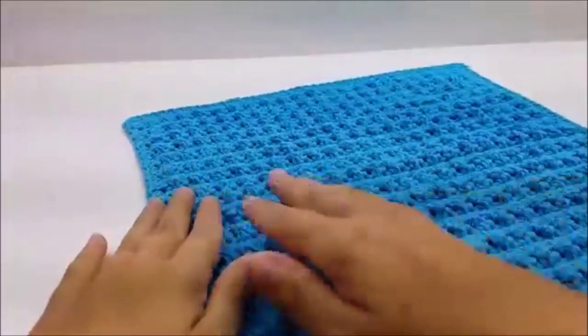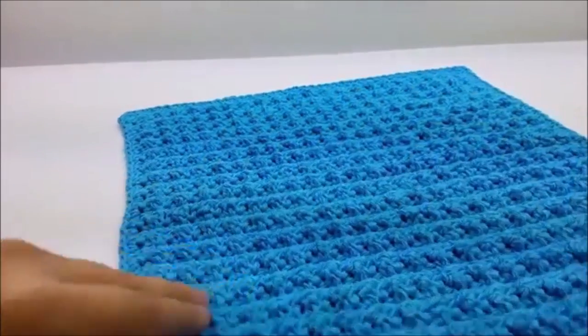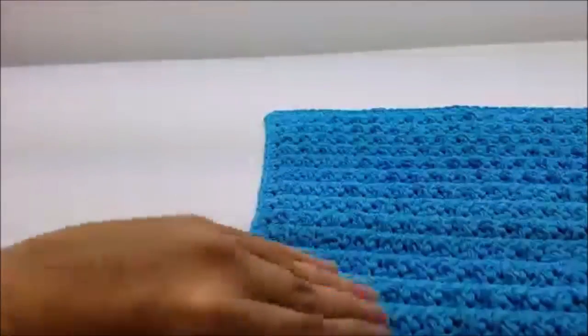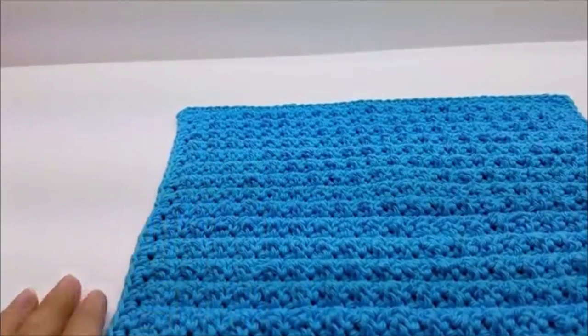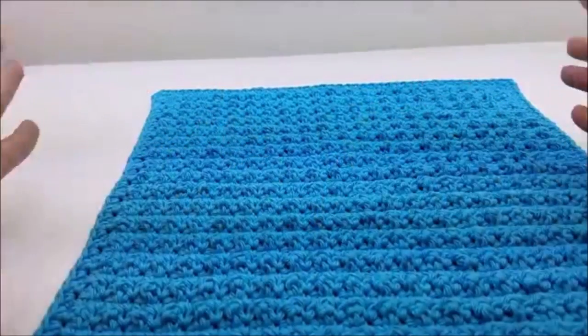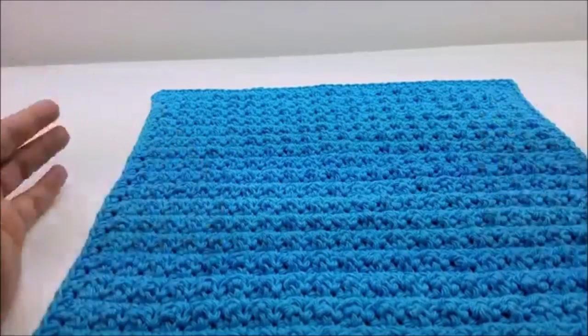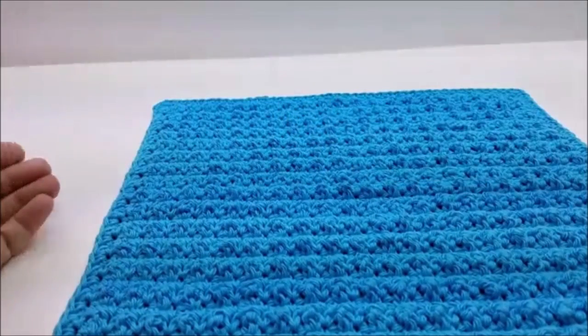Look how nice they are — they've got that nice ridges on them, bumpy on this side, nice clean edges, and they are just plain flat on the bottom. Now these are approximately 13 inches by 13 inches and you can always make yours bigger or smaller if you like, but that's what size mine turned out to be.